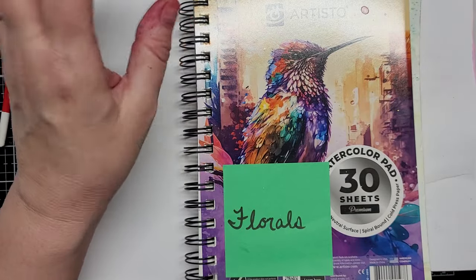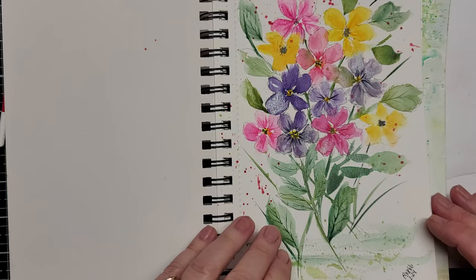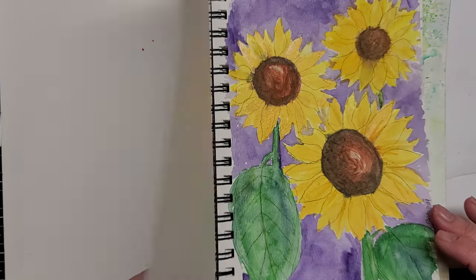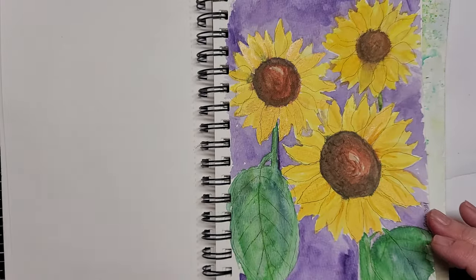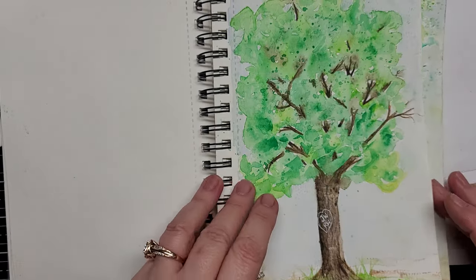Hi everybody, I'm back as promised. I said I would be doing a tutorial on how I painted that cherry tree, this Japanese sakura with Brush-o.